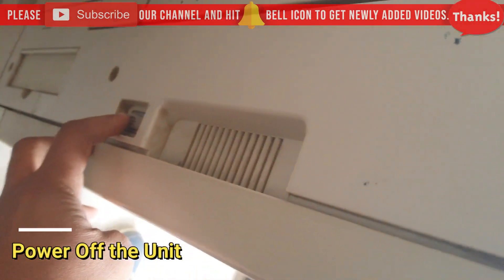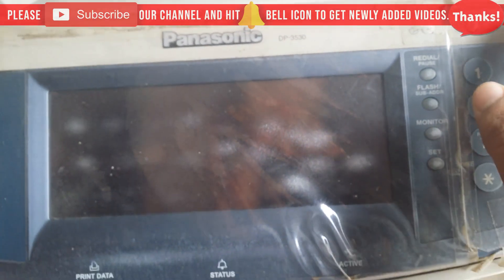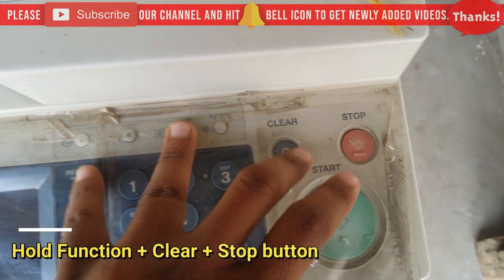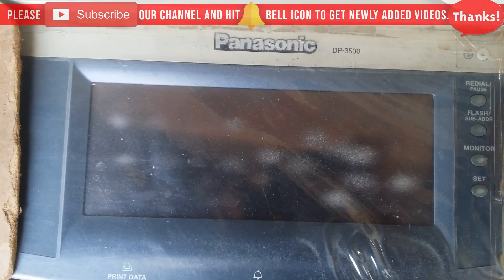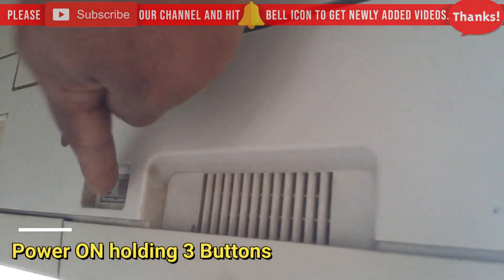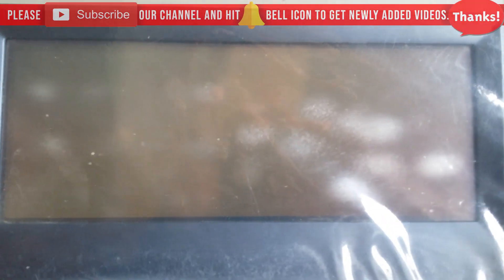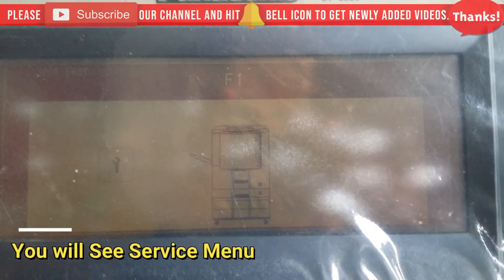Power off the unit, then hold three buttons — Function, Clear, and Stop — together. While holding these buttons, power on the unit again. Here we are powering on with the three buttons held. As you can see, it's powering on and will enter service mode.